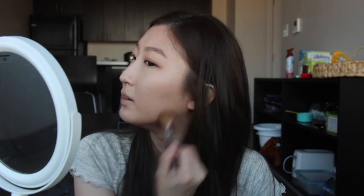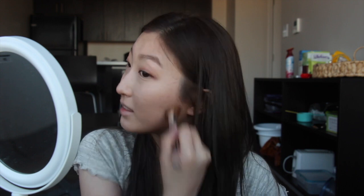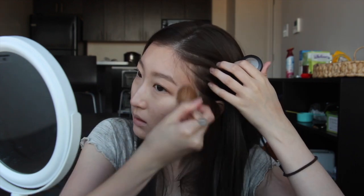Now I'm gonna move on to contour. I don't officially have a contour palette so I'm just gonna use my MAC Soba again — I think it's a really good contour color. I take a fluffy brush and work on my jaw. What's so annoying is that one side of my jaw is bigger than the other, so I especially have to shade that side. I'm also gonna contour a little bit of my nose.